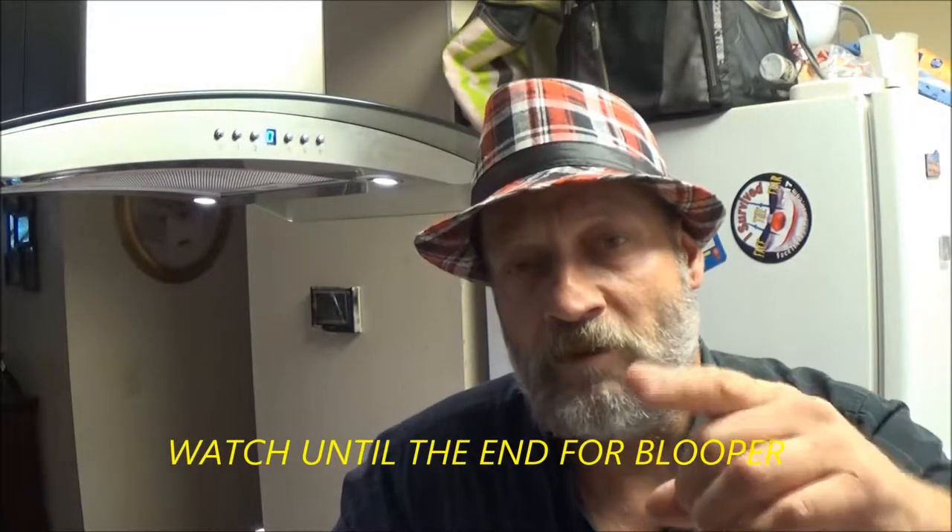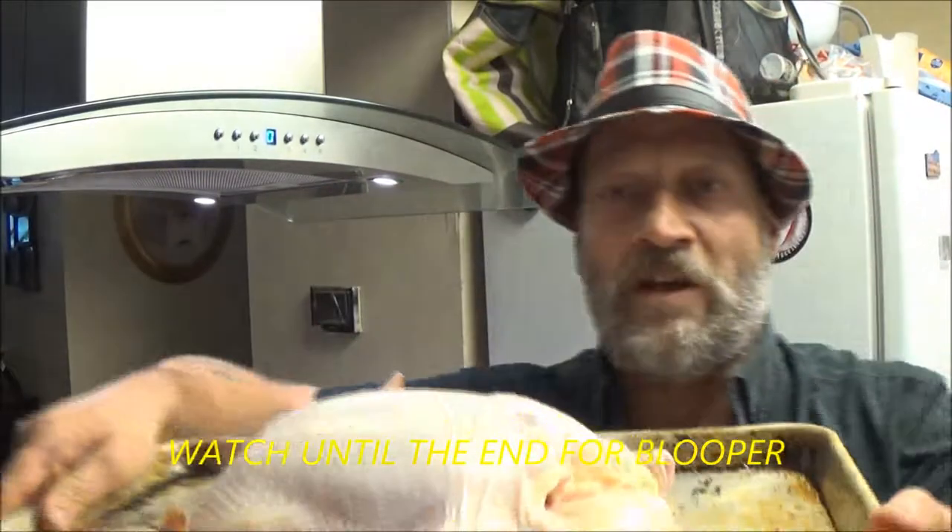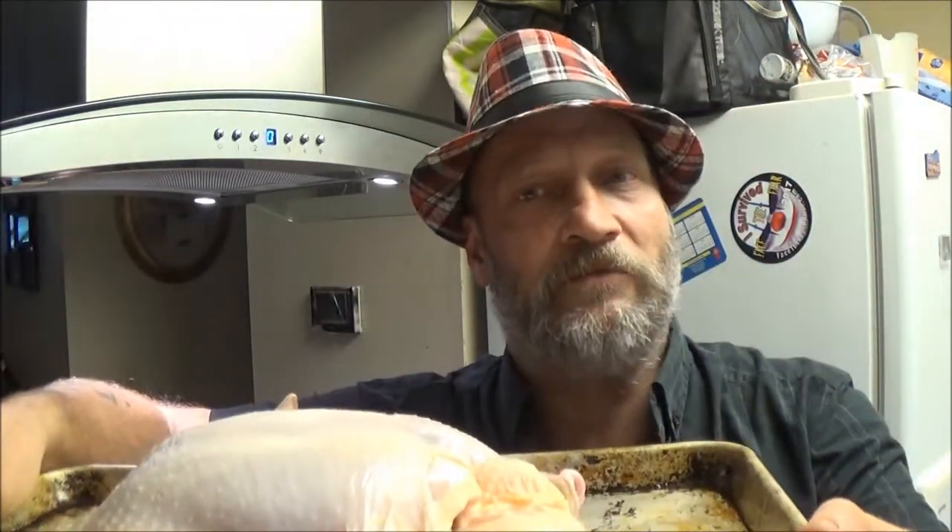Hey guys, today we're going to be doing a little cooking — we're going to bake a chicken, Chef Shea Bear style. Stay tuned, I'll show you how we're going to do it.